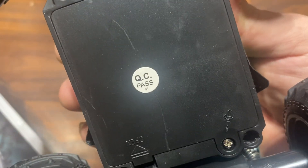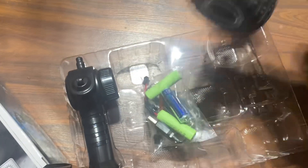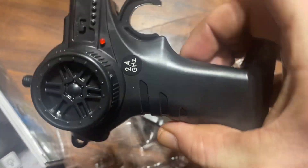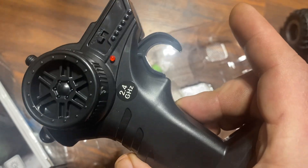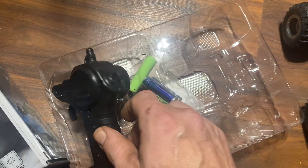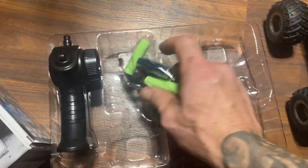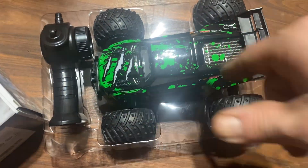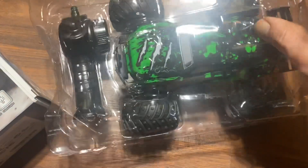Nice little scratch on the bottom — QC passed. This is probably going to be pretty basic but we will definitely get this out and give it a run. A little look at the controller here — super basic, super plastic, but 2.4 gigahertz, so that's always good. I'm Jay Drone — if you haven't subscribed, smash the subscribe button, questions comments concerns put it down below. It fits real nicely in there, top goes over the top, boom, and right back in there.